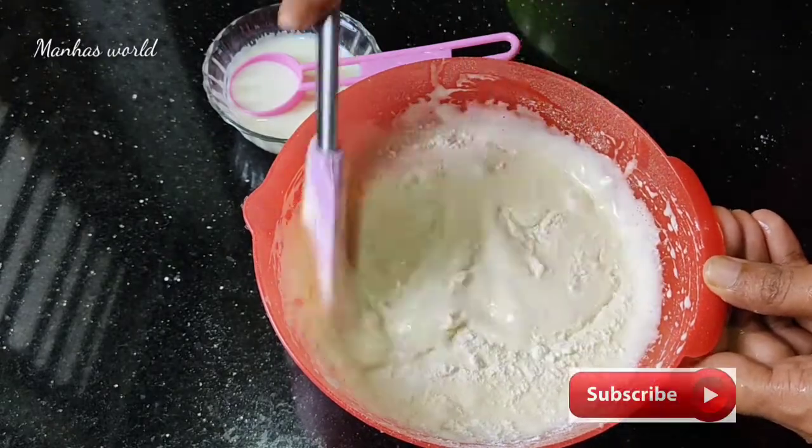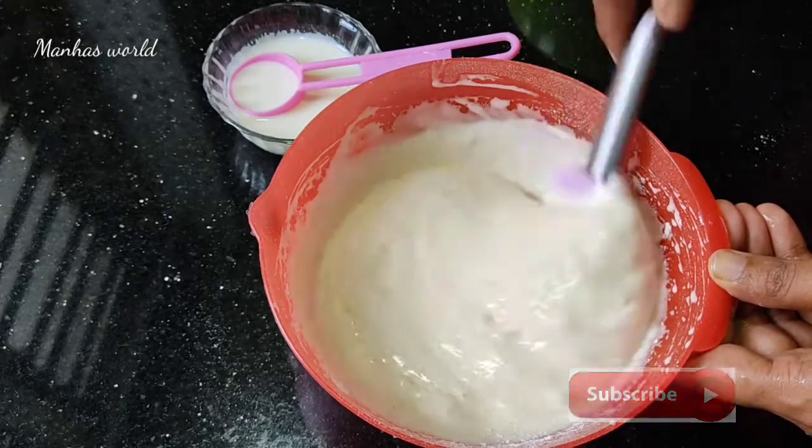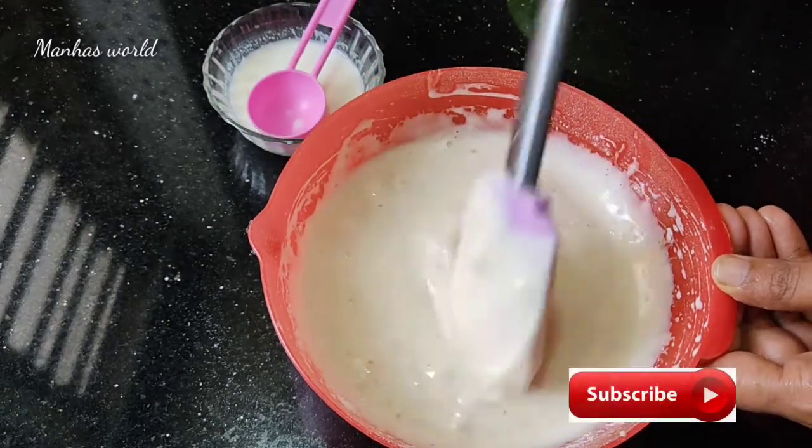Put the dry ingredients in and mix with a brush.